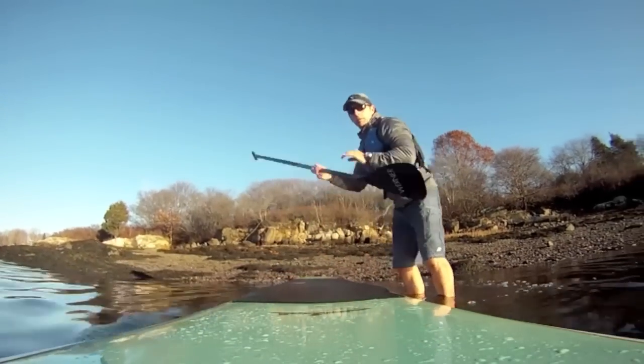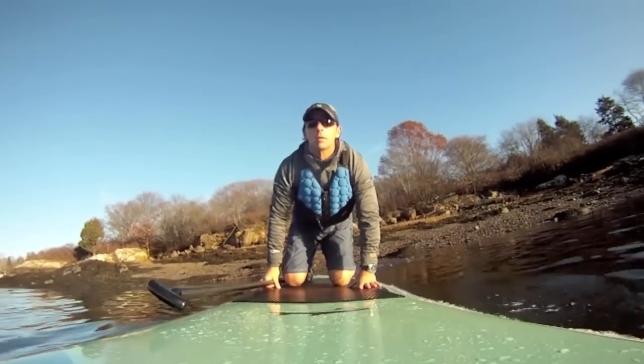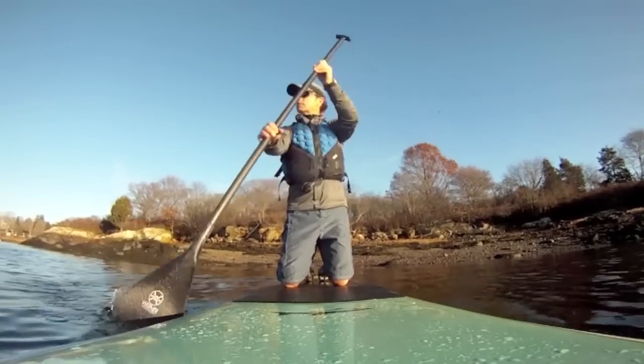To get started, pick an area of calm, protected water that's deep enough to absorb a few falls until you find your balance on the board. It's best to start out on your knees until you feel comfortable.